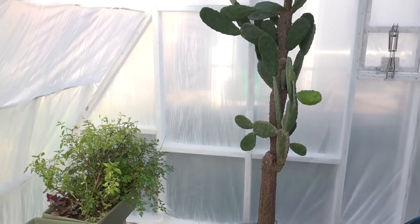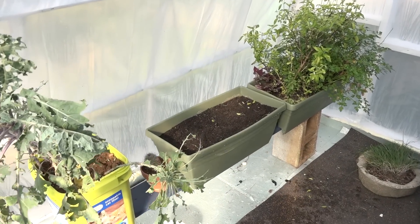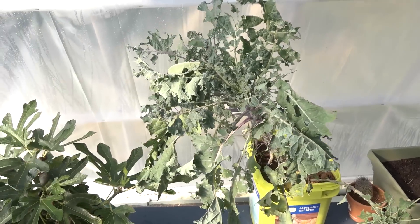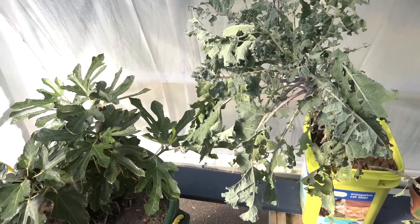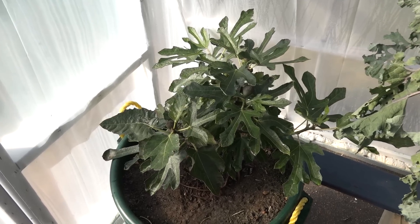Currently I just have a cactus and some herbs that I brought in. I'm going to start growing some lettuce, spinach, and some kale I brought in from my garden. The main purpose for the greenhouse is to store my fig trees in during the winter.